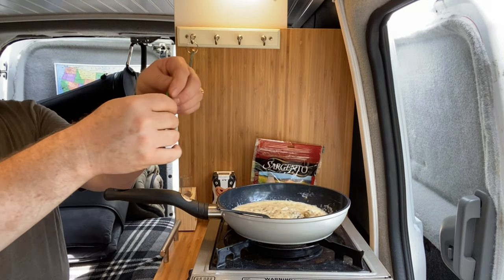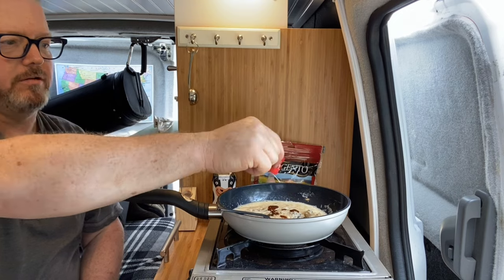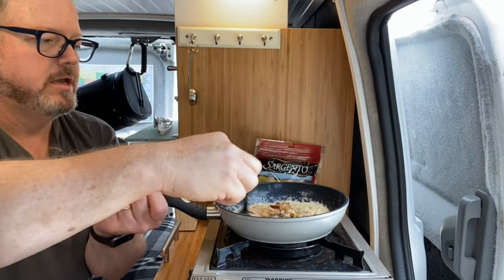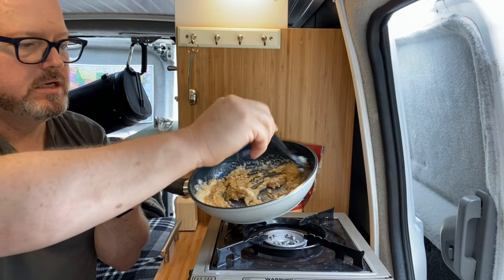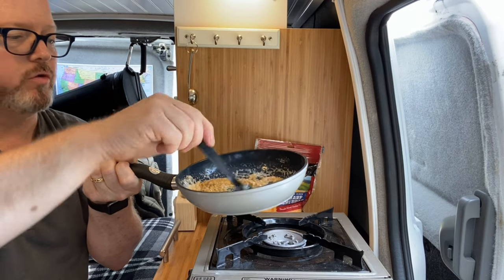It says two drops of hot sauce — well, I think hot sauce is kind of like garlic in that no one has ever added just two drops ever. So that should be good. The instructions are to stir this until it's smooth and bubbly. I don't know about smooth, but it's doing okay over my fork.